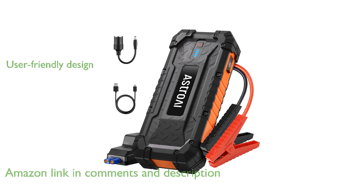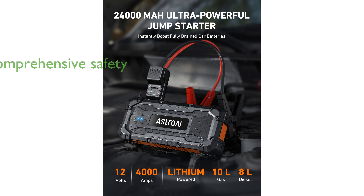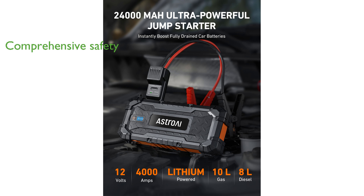It is designed to be user-friendly, featuring smart jumper cables with intuitive indicators that ensure a seamless and safe jump-starting process. Safety is a top priority with this jump-starter, offering 10 comprehensive safety protections, including reverse polarity and overcurrent protection, making it reliable in various conditions.